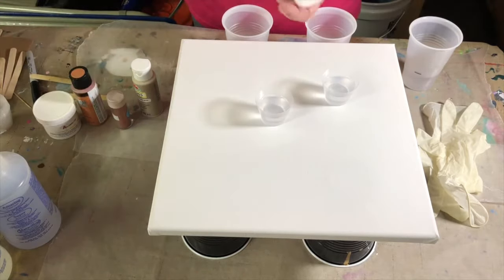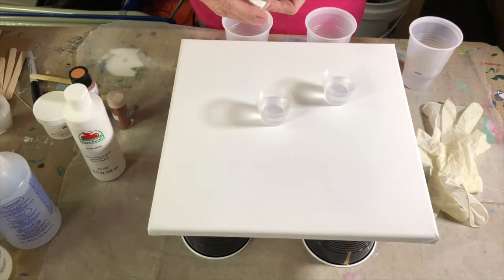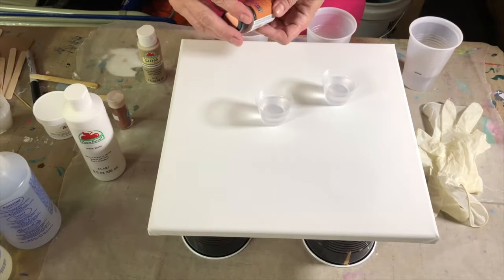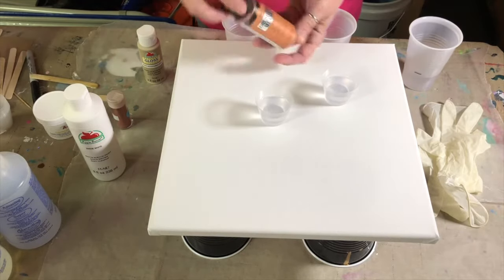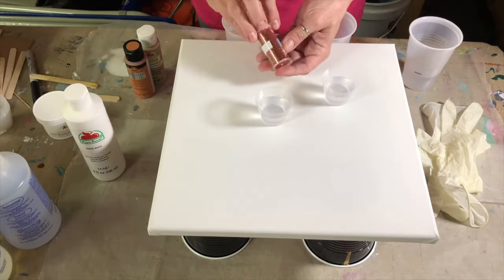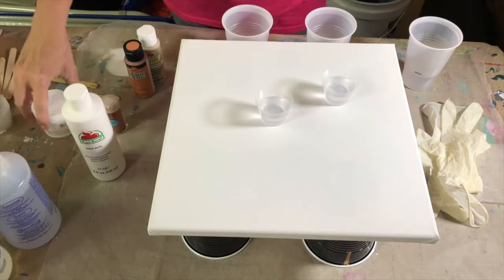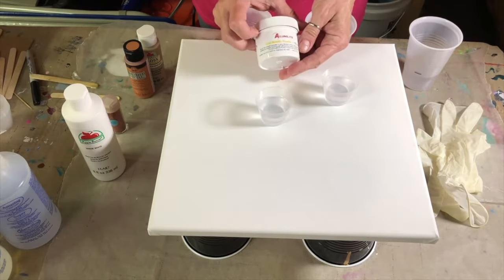I'm going to be using white for sure. We're going to use this Apple Barrel Beachcomber Beige — really pretty color. I'm also going to be using this Folk Art Brushed Metal in Brushed Copper. I'm going to be using this glitter called Cinnabar. It's a super fine glitter, just enough to give sparkle. And then we're going to use this Alumilite Gold Metallic Powder.